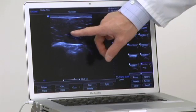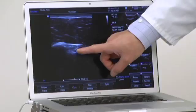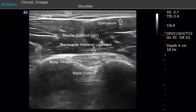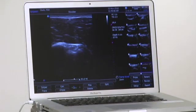That bright line we see here is actually the epimysium. Here we see the starry night appearance of muscle. Under that, we see the transverse humeral ligament, and deep to that is the biceps tendon. Here we see the bright echogenic structure of the bony cortex, and beneath that is shadowing or reverberation phenomena — not actually useful image below the cortex of the bone.